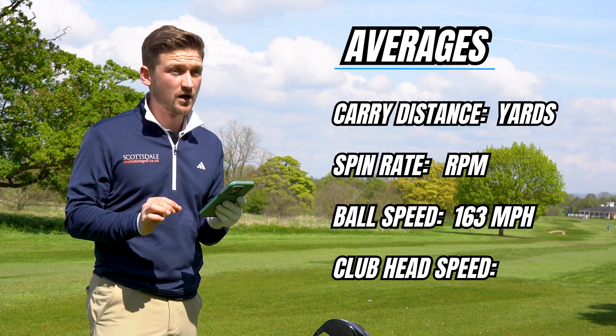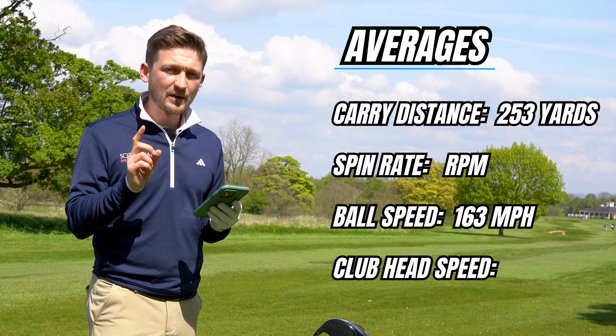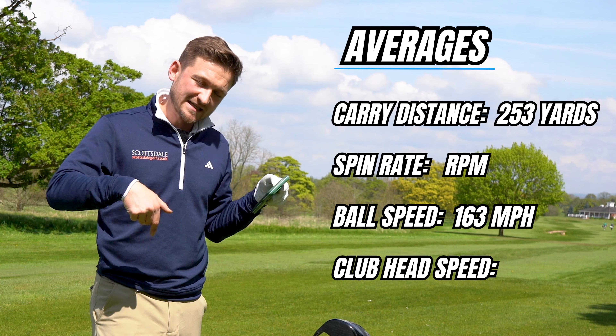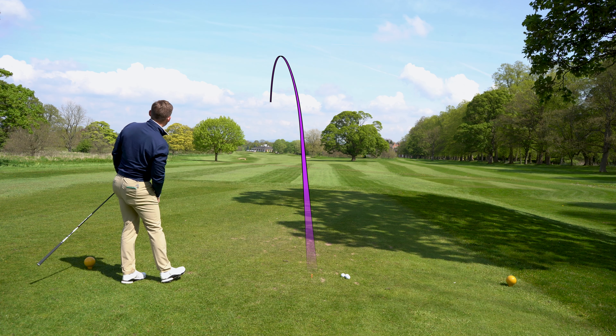Ball speed: I averaged around 163 mph - well above my threshold - so I'm surprised at the carry. My average carry was only 253 yards. Bear in mind I tried a driver from 1999 recently and was around the same number. This is because spin was sky high - I averaged just under 3,000, specifically 2,902. There were a few shots that got going with lower spin, but they were few and far between. That points to maybe needing different weights or a different shaft. Club head speed averaged 112, which is over my 110 threshold.